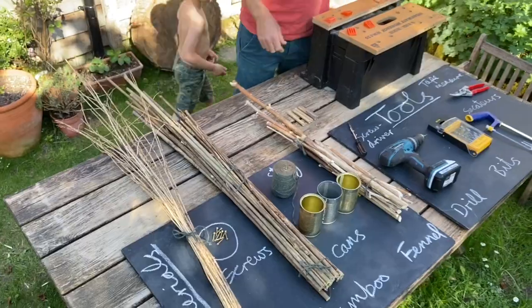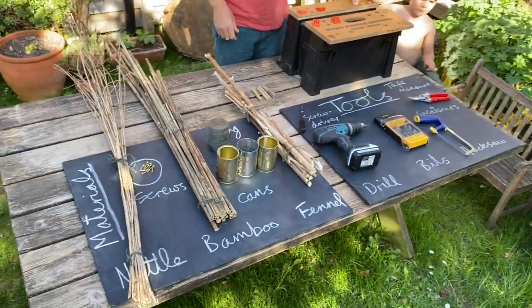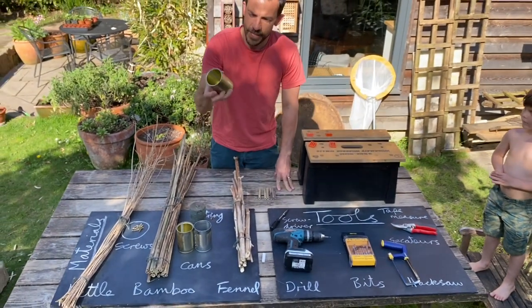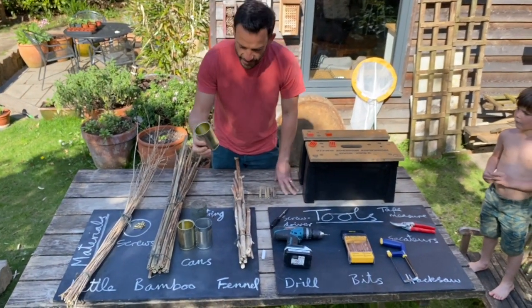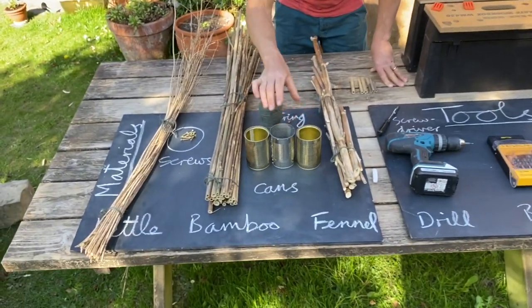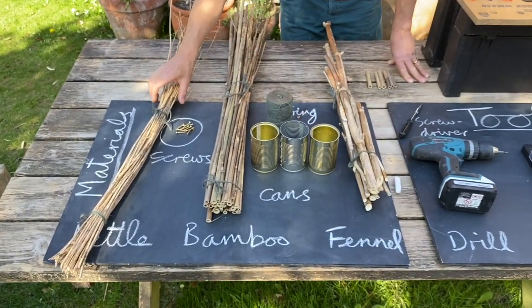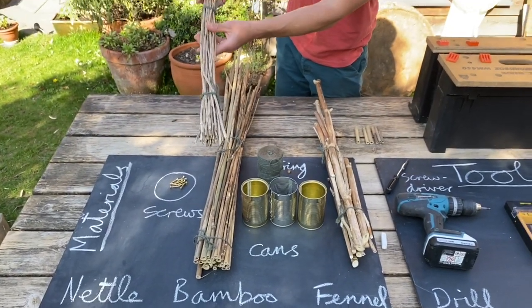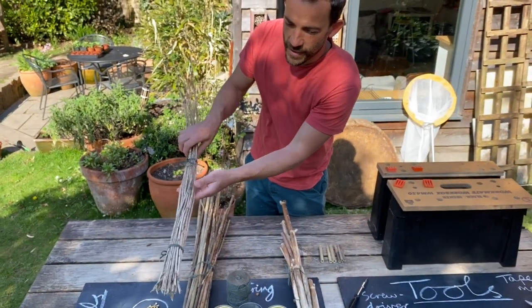I've tried to make it easy for you to see what we need here. First of all, what tins did you have? Chopped tomatoes, beans, spaghetti hoops — who knows? The tins are useful, don't need to throw those away. I went out on my walk and collected from the nettle patches — the nettles are still quite low, these are last year's stems.